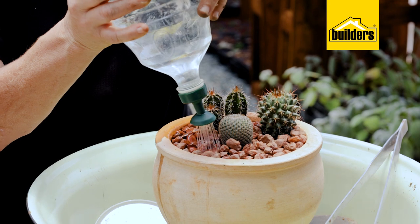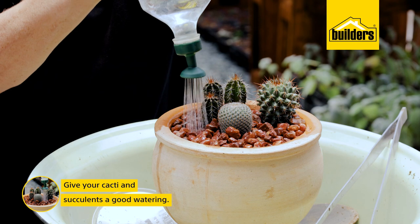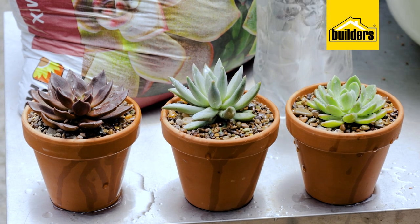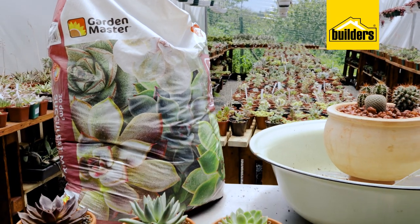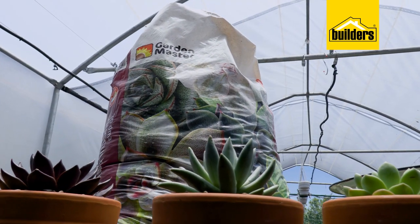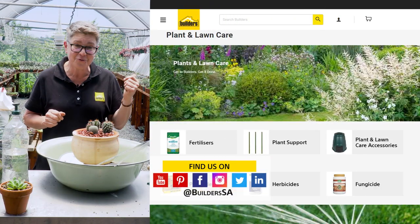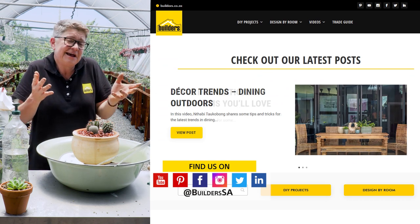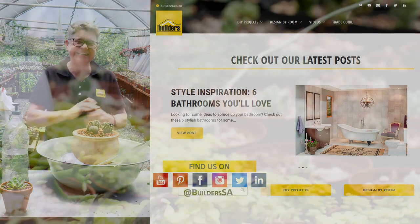Last but not least: although succulents and cacti don't need a lot of water, when you've transplanted something you always have to give it a good watering. Remember, we're watering the soil, not the plant. The next time I'll have to water these is in about two weeks' time. And that is a mini intro into the wonderful world of cacti and succulents using the Garden Master Succulent Mix. Everything I've used is available at your local Builders, either in store or online. Check out the blog for more inspiring videos, great hints and tips on how to become a better gardener — and you can do it too. Get to Builders and get it done.